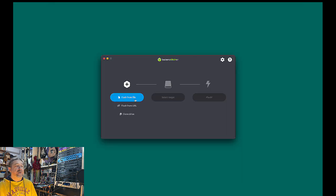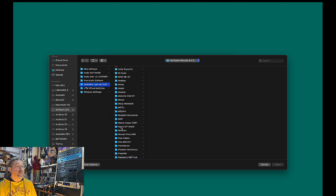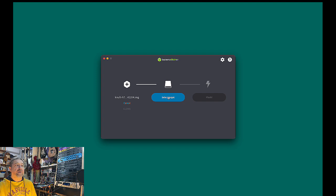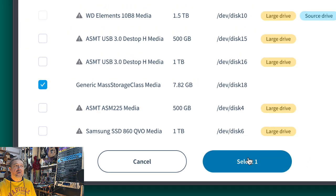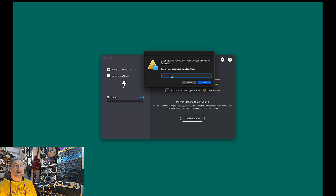Now that we have downloaded the image, we need to flash the SD card for the console using Balena Etcher, which is available for Windows or Mac. Simply click on 'Flash from file', select the Knulli image file, and then select the target SD card where you want to install everything. Pay attention not to erase any of your other disks. I'm choosing my 8GB card here. Then simply click on Flash to begin. The flashing will take a little while — about 50 minutes depending on your computer's speed. On Mac you'll need to enter your password and then the process will start.